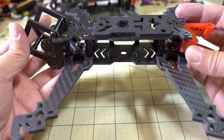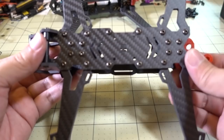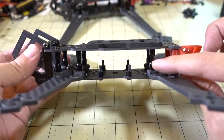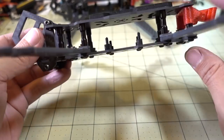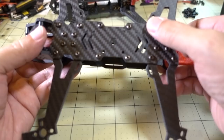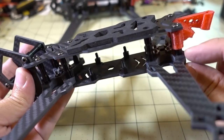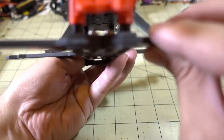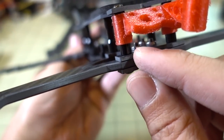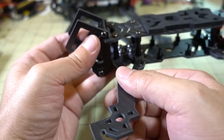Putting the frame together was not too bad. I'd recommend starting with the bottom plate, then adding your arms — there are four screws for each arm. Two of those screws go into the 20mm standoffs and the other two go into press-fit nuts. That combination of four screws, two standoffs, press-fit nuts, and the retaining sandwich plate holds each arm to the bottom plate. The standoffs run both front and back.